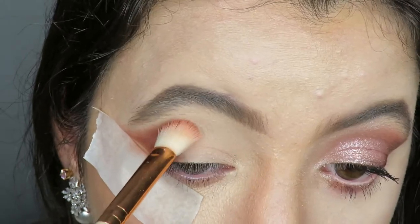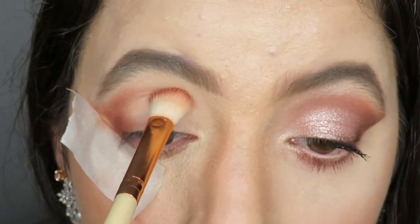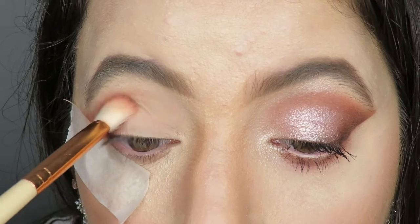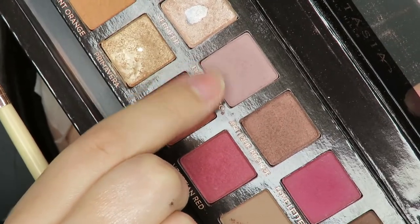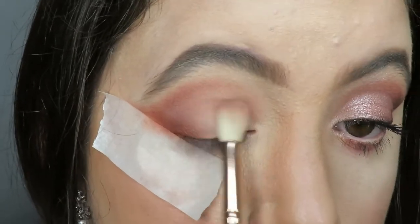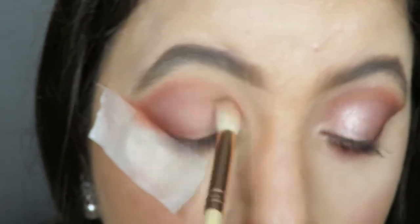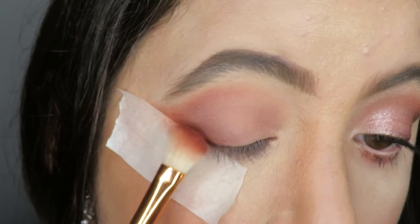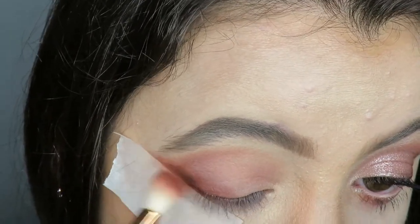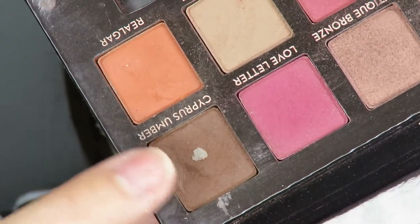I apply the shade on the crease with my hands lightly. Then I apply the pink shade to my eyelids and smoke it out. I come back with the first shadow and smoke again. To give depth to the look, I apply the brown shade to the outer corner of the eyes.